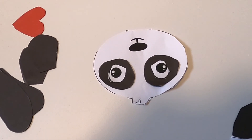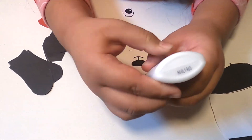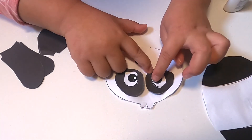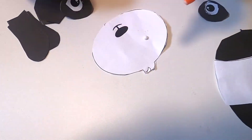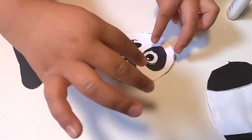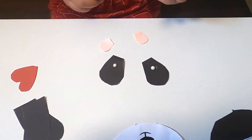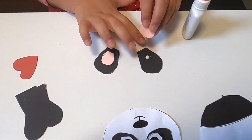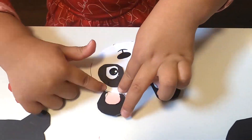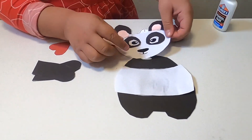Let's glue the panda's eyes on his face. Now let's glue the ears. Now let's glue the panda's head to his body.